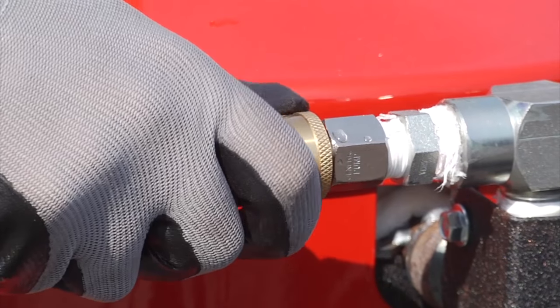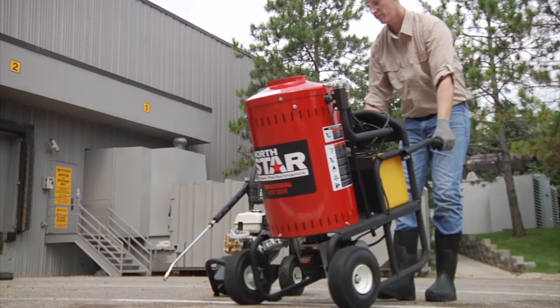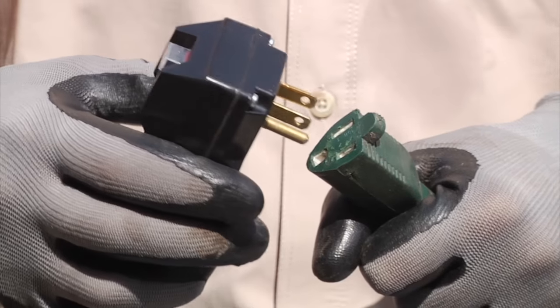A 5-foot quick-couple hose easily connects to the pressure washer pump, and a 36-foot GFCI cord plugs into a standard outlet for convenient power in any location.